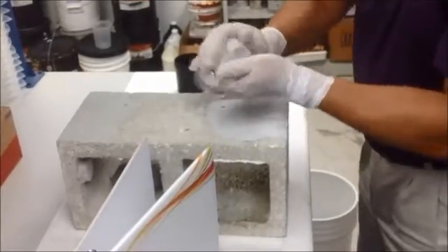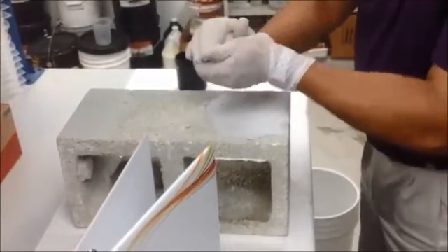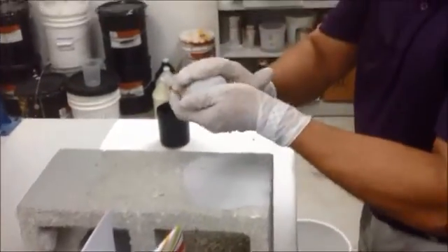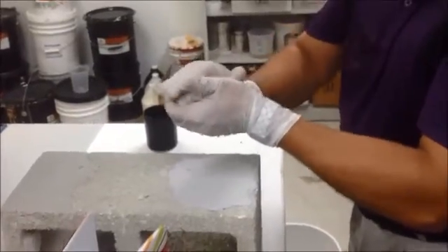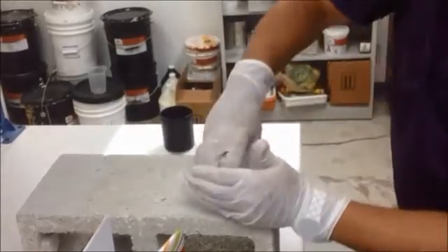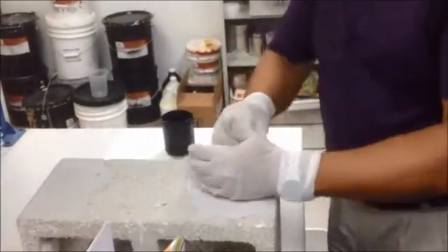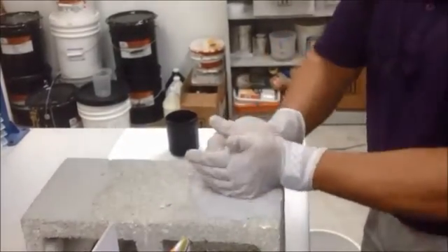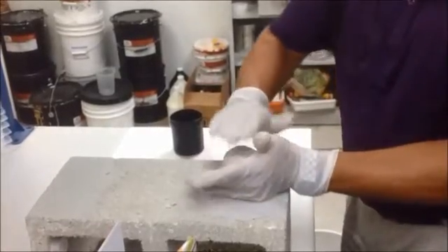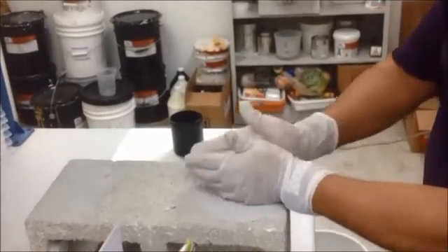And you can make this as thick as you want. We're actually going to come back here in about 24 hours so you can see how the product cured. What's nice about it too is you can actually take just a little bit of the powder — so if you've got spalling that's 3 or 4 inches thick, take the product and pack it as thick as you want. And like I said, we're going to come back here in about 24 hours, and you're going to see the adhesion that you get with this product.